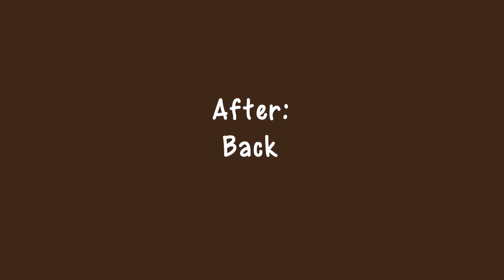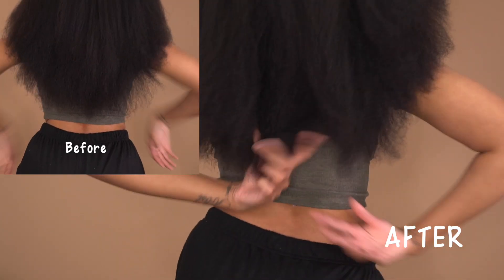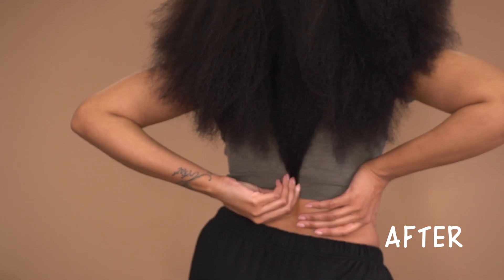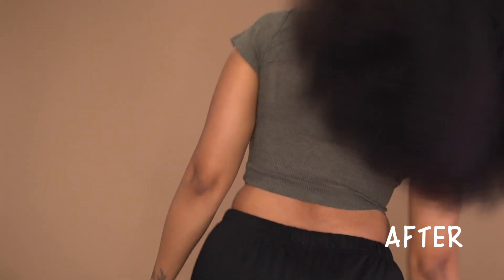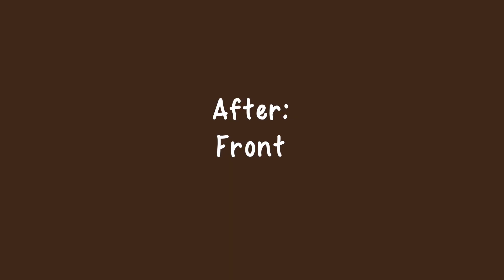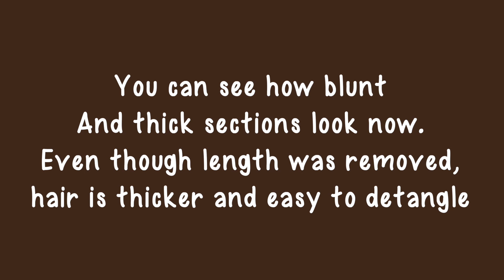This is right before I spot check, and this is what the back looks like after. Of course my hair is not brushed out or blow dried completely straight, but as you can see when I grab this section it is much thicker — there are not as many see-through ends and it is so easy to detangle. If you found this video helpful, definitely give it a thumbs up. I appreciate you guys for watching — peace out gang gang and I'll see you in my next video!